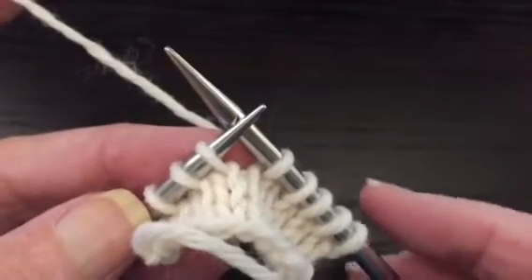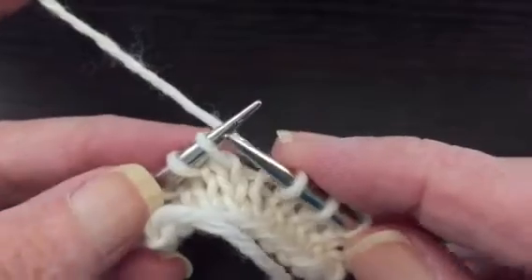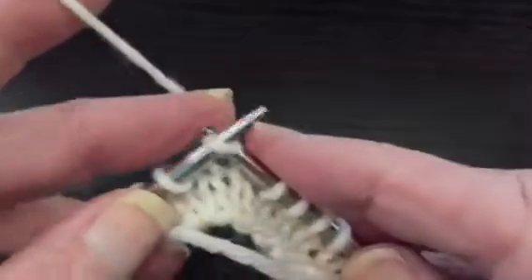This is a video demonstrating how to make a wrap and turn short row. We're going to work to the position where we want to make our turn — it's right here.